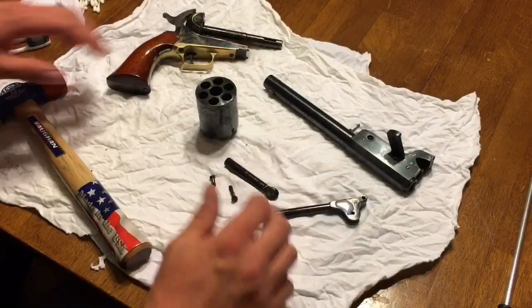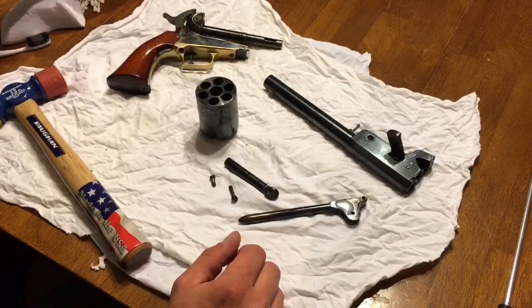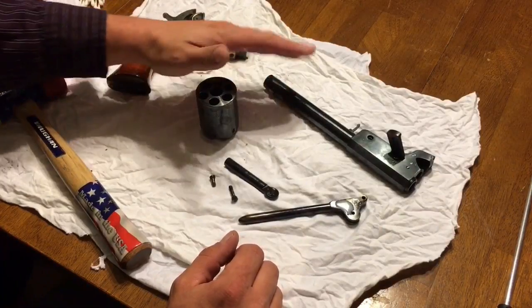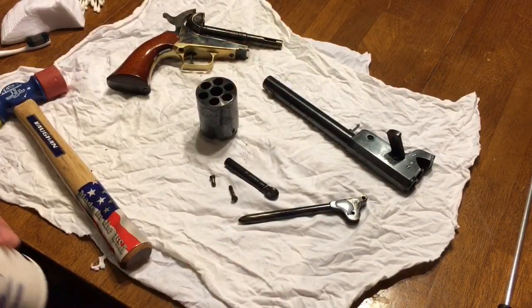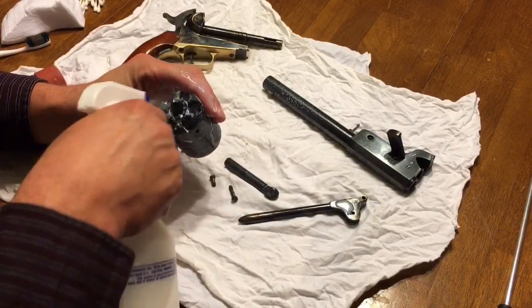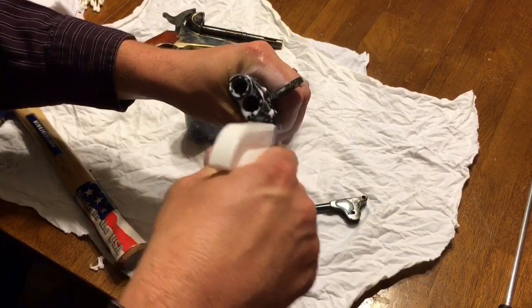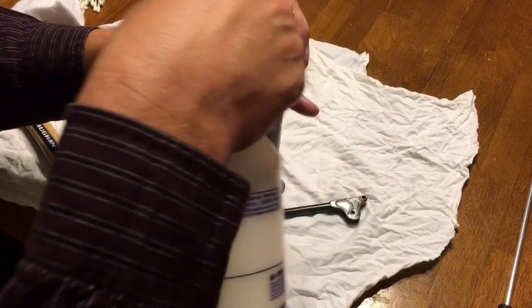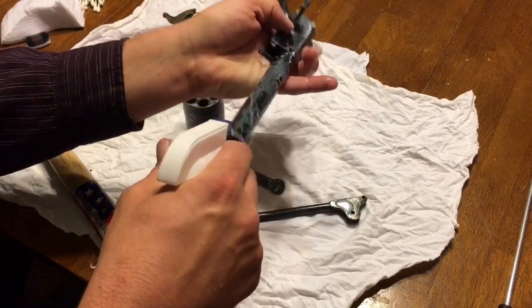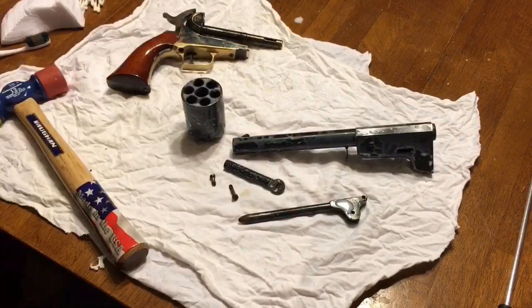These parts out here have been soaking for a few minutes now in moose milk, and I even have the nipples soaking in a cup of moose milk. Now that the cylinder and barrel have been washed out with water, I'm going to spray some moose milk all over each of those as well, even inside the bore, and let that soak for a couple of minutes.